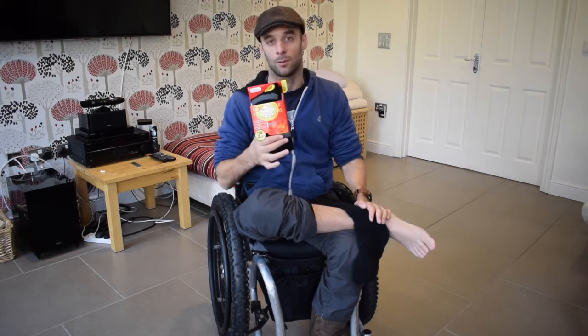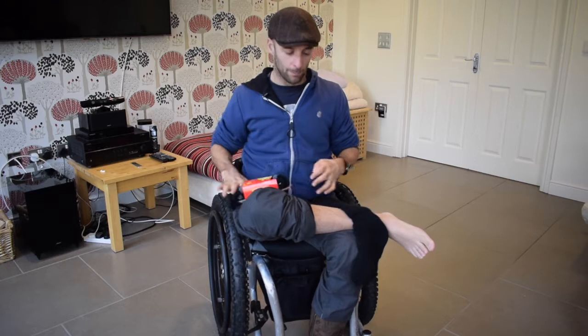If like me, due to bad circulation, you get really cold in the winter, particularly your lower body, then these socks are a great solution for that. They've got a 2.45 Tog rating and they're really warm.